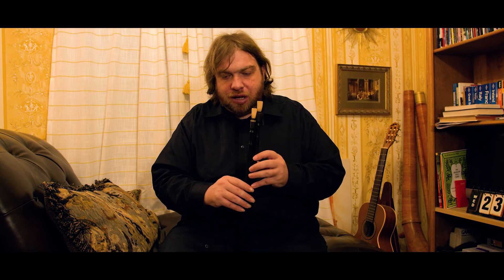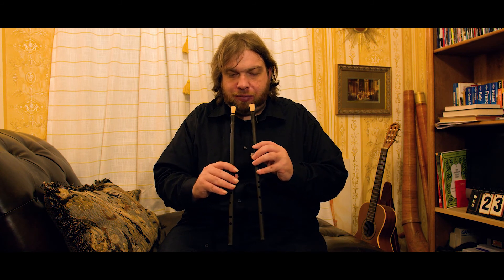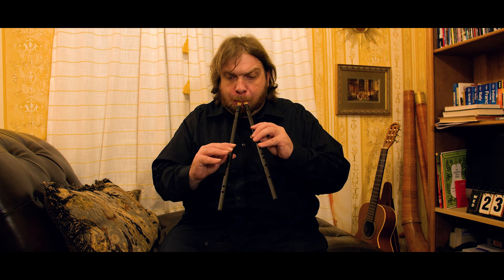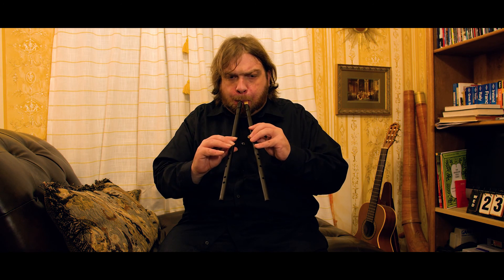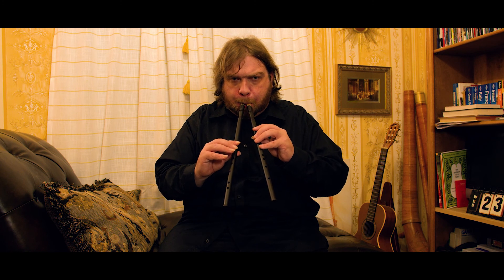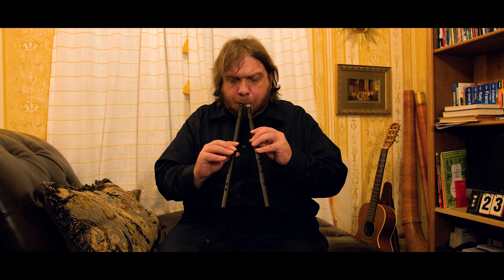An interesting effect you can do with the aulos is make the two pipes produce a unison pitch, and then have one pipe go slightly out of tune, and it makes kind of a beating sound, a dissonance, like this. So that's another interesting aspect of this instrument.